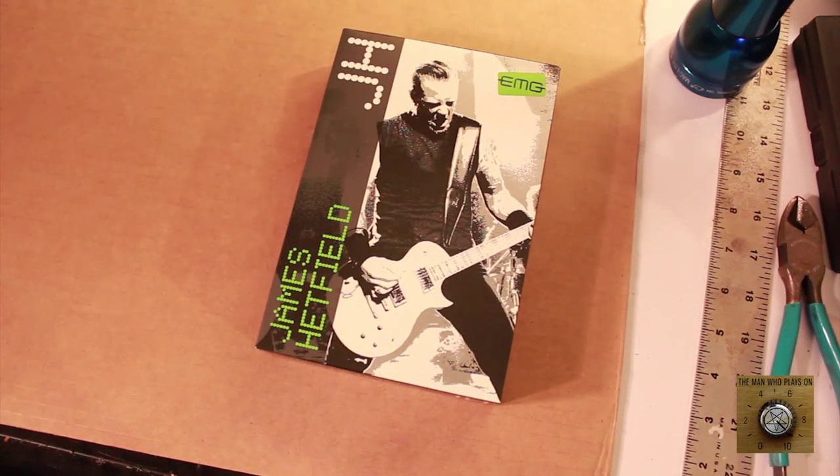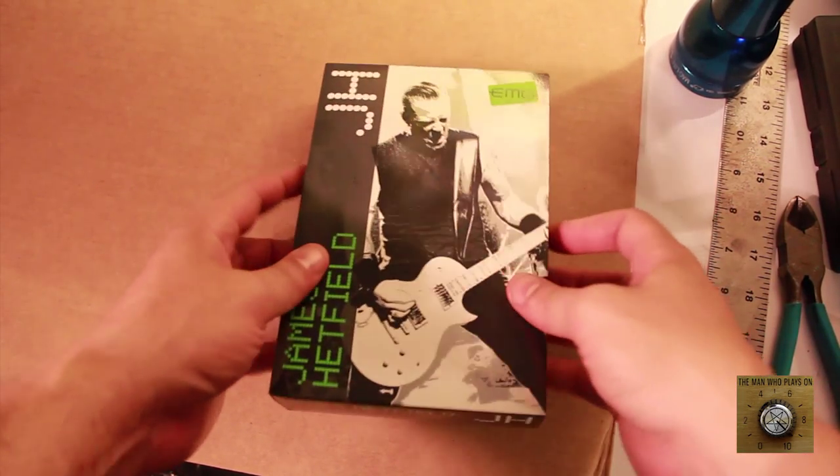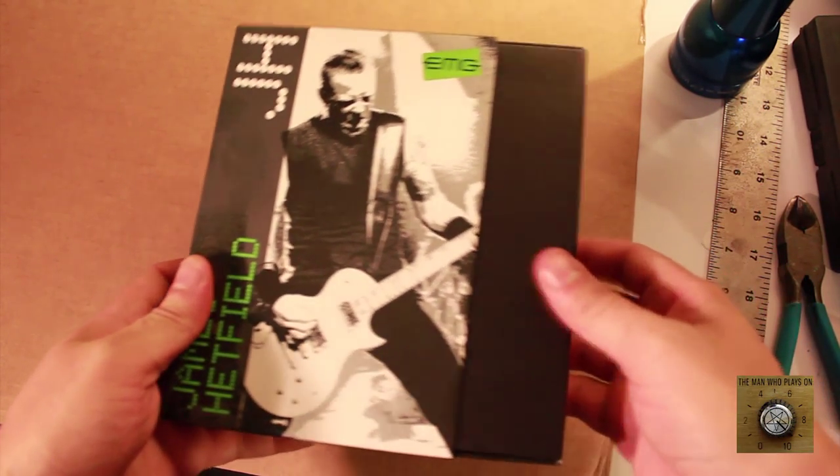First step before we actually install these pickups is we have to open the box. We have to see what's in the box. Let's get in this box here. There's the man himself — James Hetfield. Papa Het. James Hetfield!